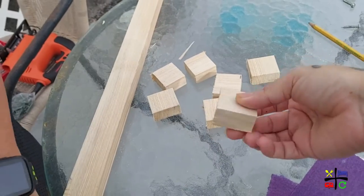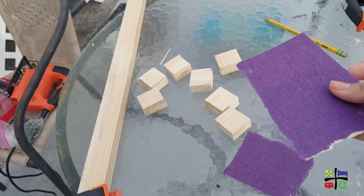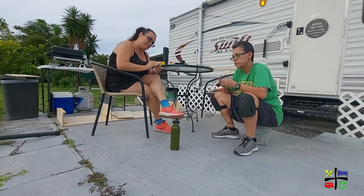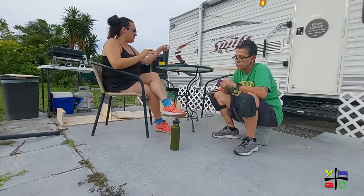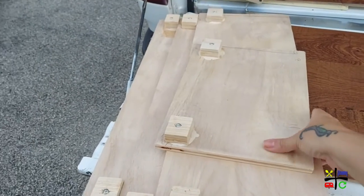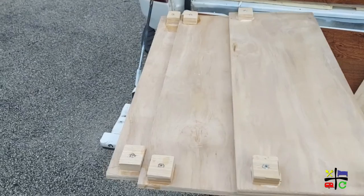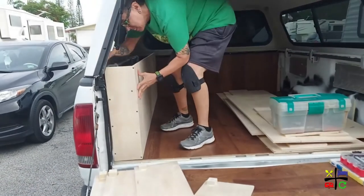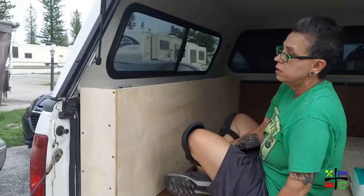Fantastic — now that all eight blocks are done, you guys know what that means: time to sand. Look at that — time to sand all of these. All the tops now have their little notch to make sure they don't slide out. Lou is assembling it, pushing it into place so we can see what it's going to look like before it actually gets screwed into the truck.